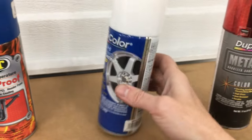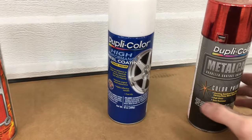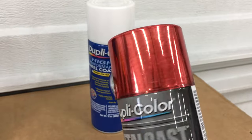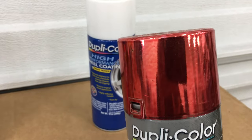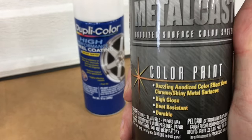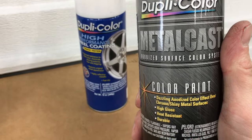It might be a cheaper alternative to the high heat paints. And some Duplicolor Metal Cast paint, which is a translucent color coat for an anodized look. It does say it's heat resistant on the label, so we'll see how it holds up on an exhaust.